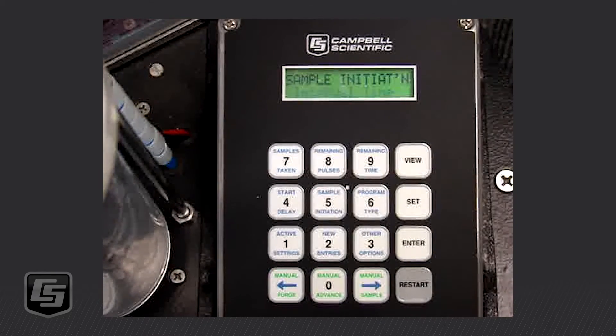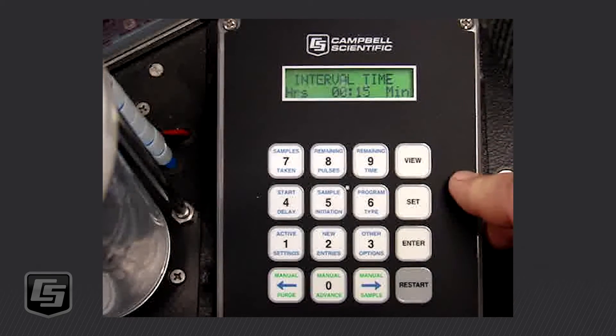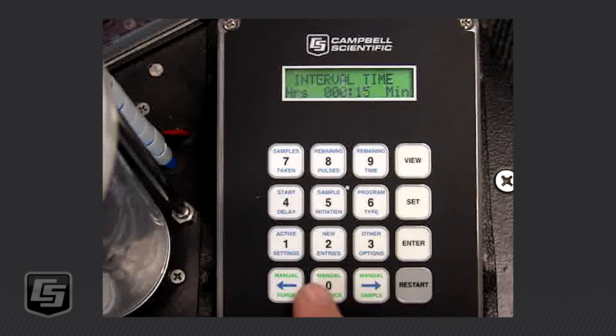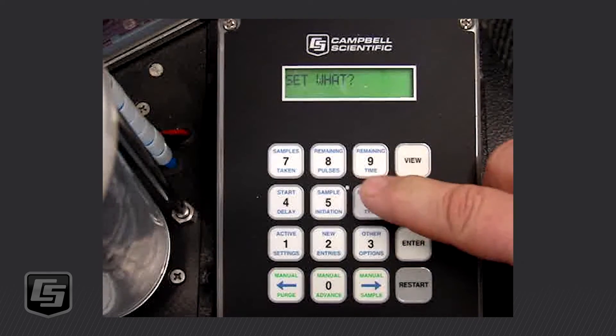Now I want to set my interval time, so we're going to do SET, number five — Sample Initiation. The interval time comes up first. You can also do pulse input, external contact, or disable it — but we're going to do Interval Time, so we press Enter. I said I was going to program this for a 15-minute interval. If you wanted every one hour, you'd enter a one and two zeros. I'm going to leave it at 15 minutes and press Enter.